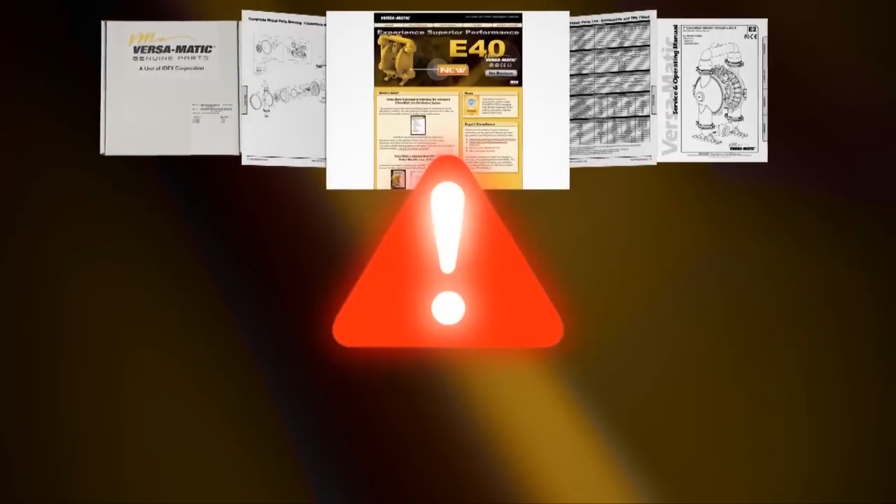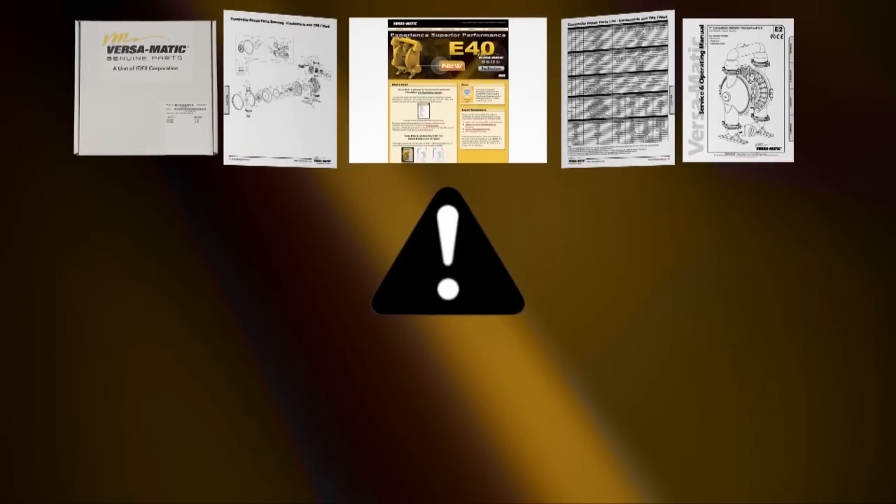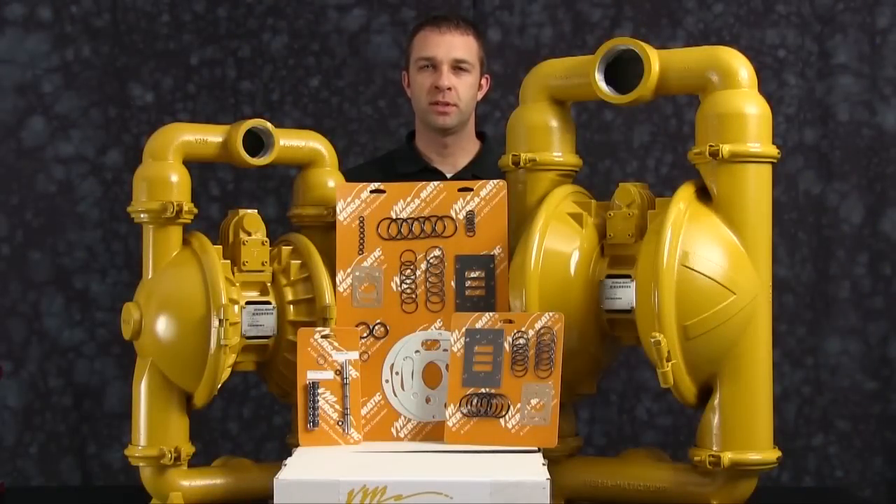Always remember that safety is the highest priority. When working on or around any equipment, always follow the correct safety procedures. Always read and follow the safety warnings and instructions in the service manual before any work is started on the pump. For more information, see the Warren Rupp video on safety at www.versamatic.com.